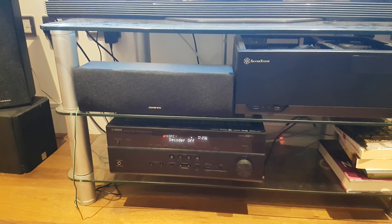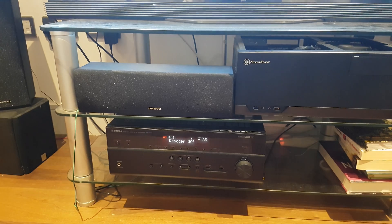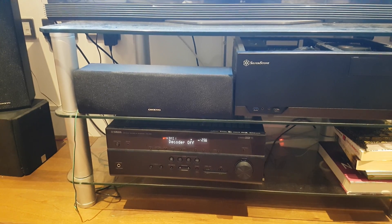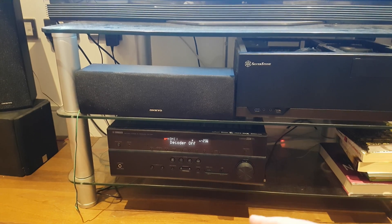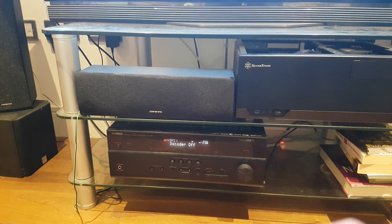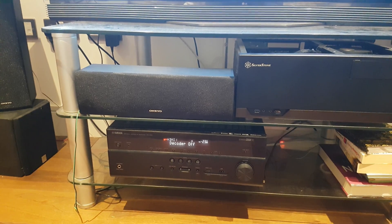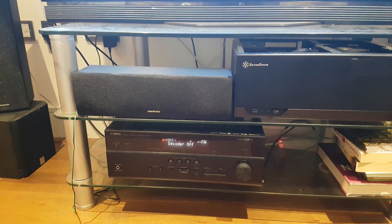One of the things you'll notice is that where I have the decoder off, most of the time this will be set to PCM. So if you see PCM while watching a movie or whatever else, then you're not decoding the surround sound. And let me tell you, it makes a huge difference.